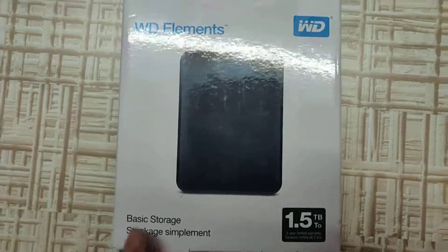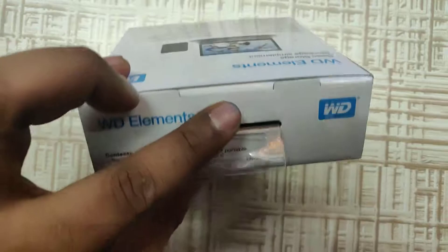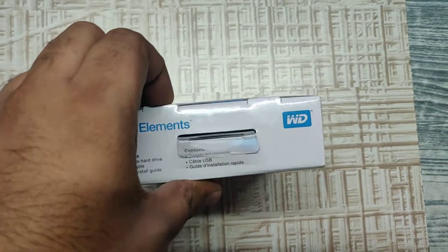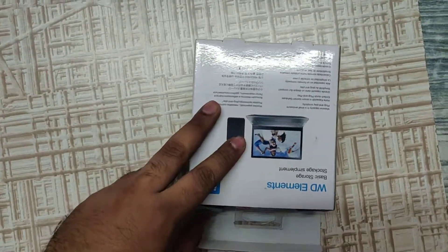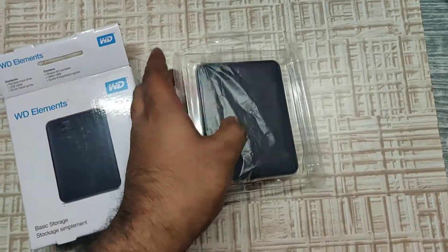Let's go ahead and open this box. As we can see, there's a seal over here — I'll cut that. I've got rid of the seal and I'm trying to open it. The hard disk is enclosed in a cover.